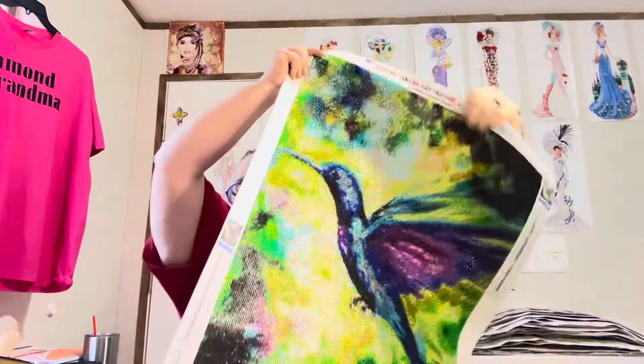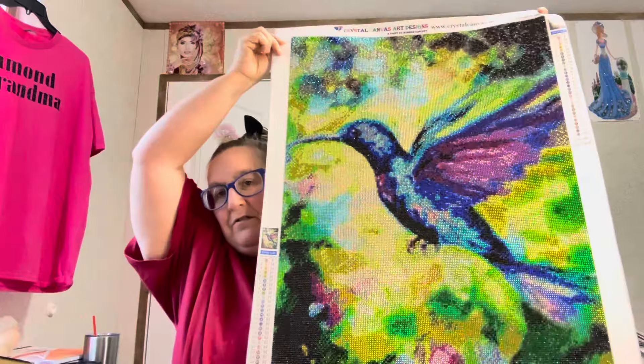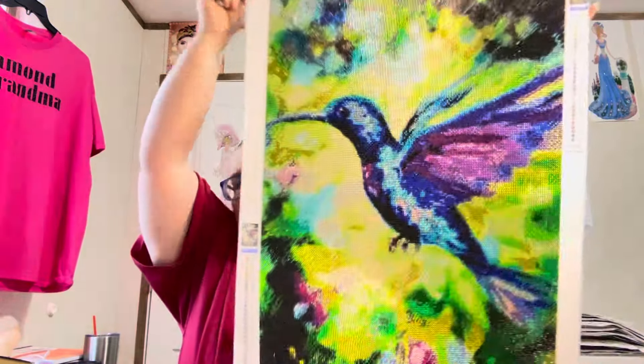I'm gonna get off here. If y'all like what you see, give me a thumbs up. If you'd like to be part of Diamond Grandma's crazy world, hit that little bell and it'll notify you anytime I do a video so you won't miss me. Again, Stephanie Grace, thank you so much for my crystal canvas art — I loved it, it was so much fun, and I am going to seal it and hang it up. Love y'all, bye!